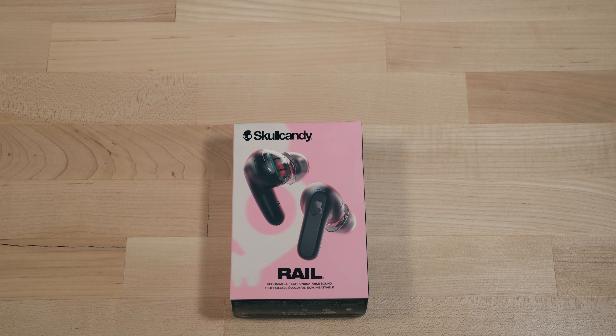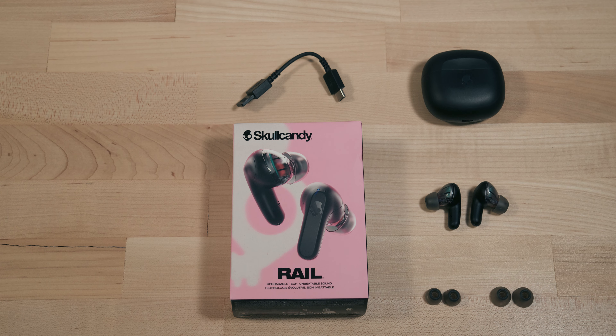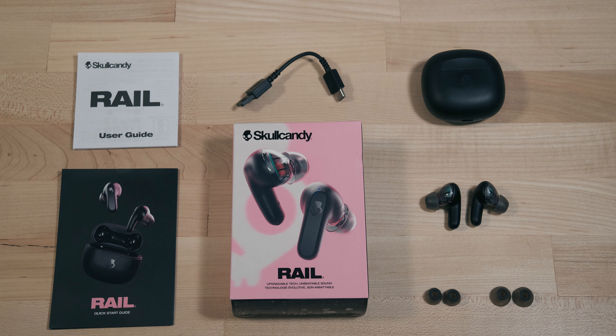Here's what you'll find inside the package: Rail true wireless earbuds, charging case, additional ear gels sized small, medium, and large, USB-C charge cable, a quick start, and a user guide.